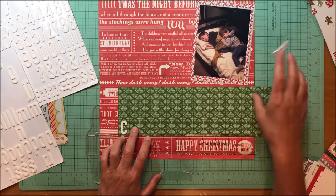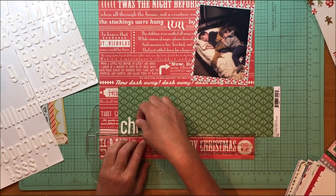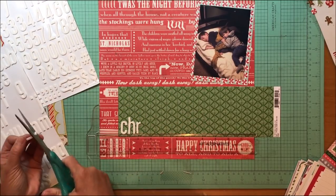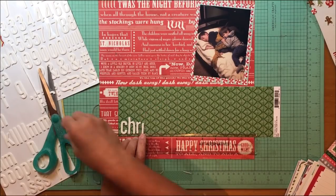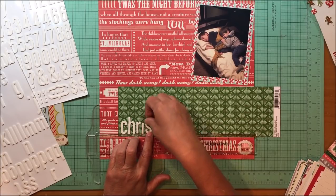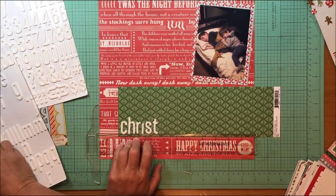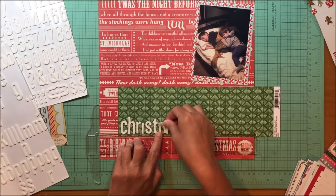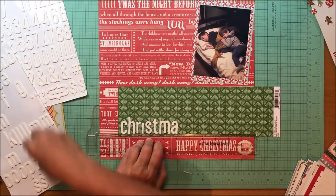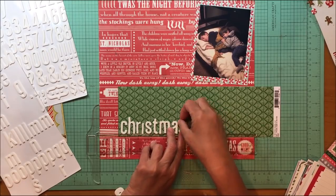It's a very busy background, and I think the reason this is successful is first of all there's a very high contrast between the green and the red background paper. Your eye is definitely drawn to that. That's a big thing to look at when you're trying to use a busy background paper — you need something of high contrast to draw your eye to the photo, otherwise you lose the photo in that background.